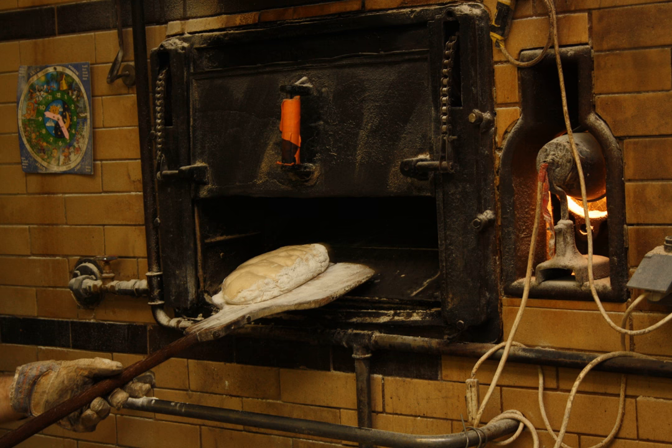Prior to use, peels are often sprinkled with flour, cornmeal, or milled wheat bran, to allow baked goods to easily slide onto and off them.